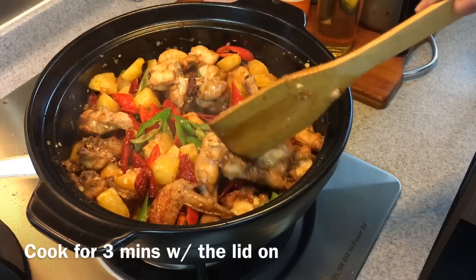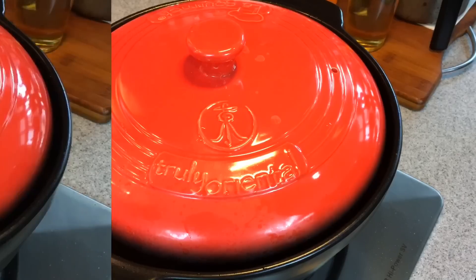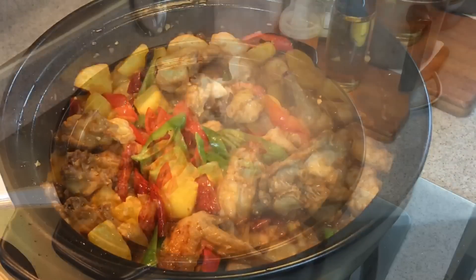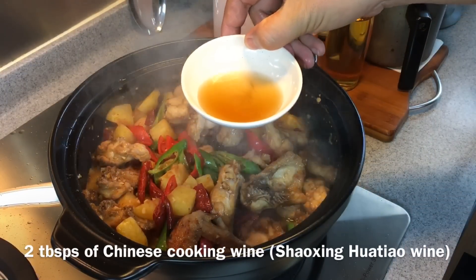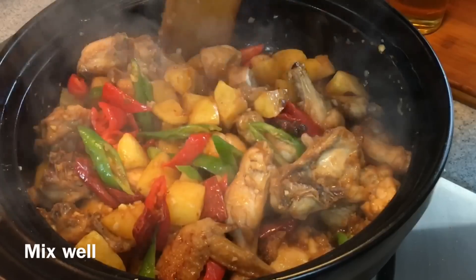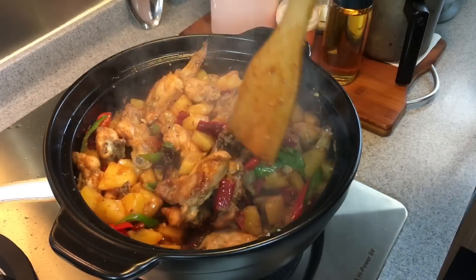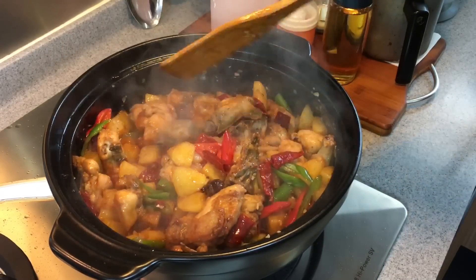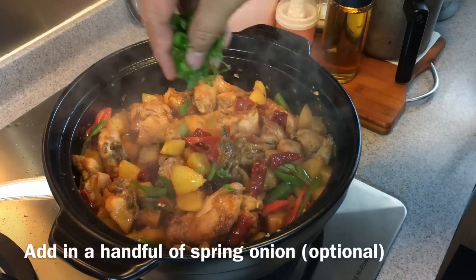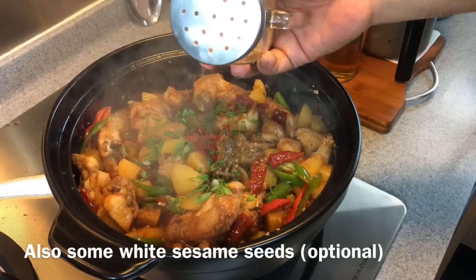Put the lid on and cook for approximately 3 minutes. 3 minutes is up — wow, smells really really good. Pour in 2 tablespoons of Chinese cooking wine, or Hua Tiao Jiu, along the side. Give it a light stir. This is what we want — beautiful. To finish this dish, spread in some spring onions as well as some white sesame seeds.